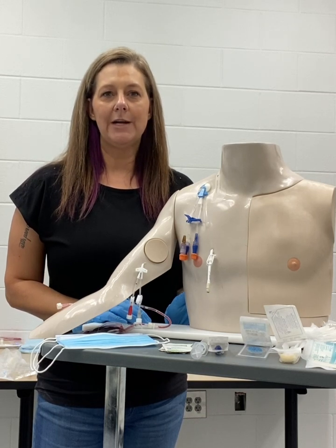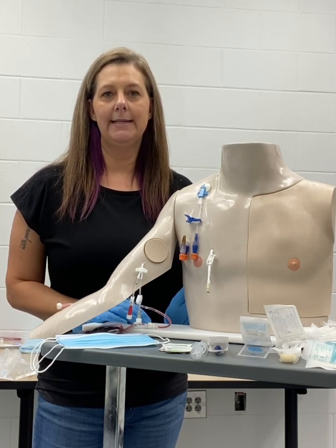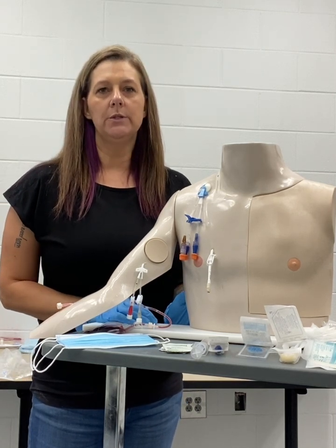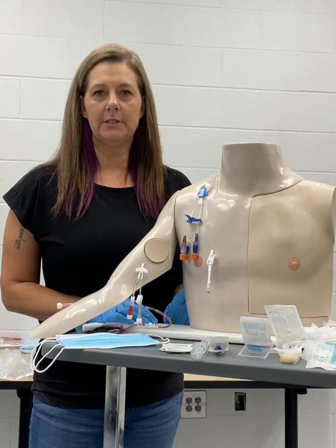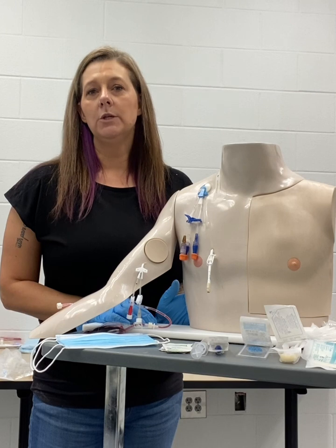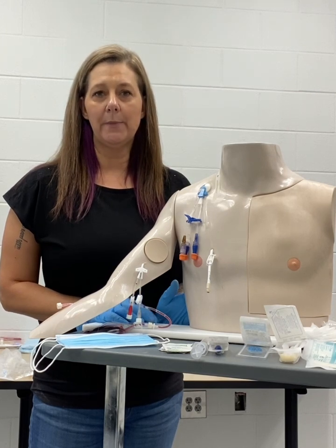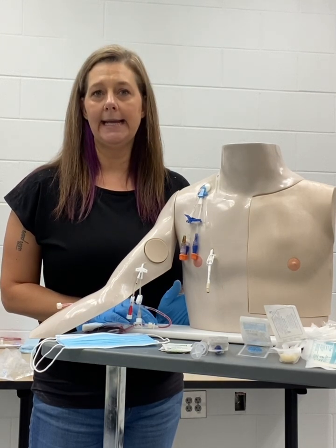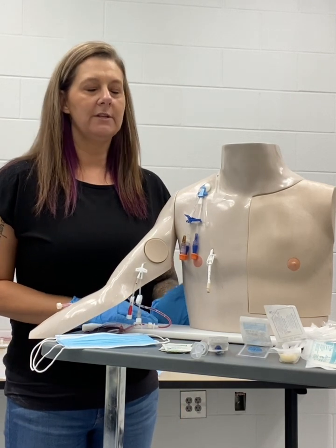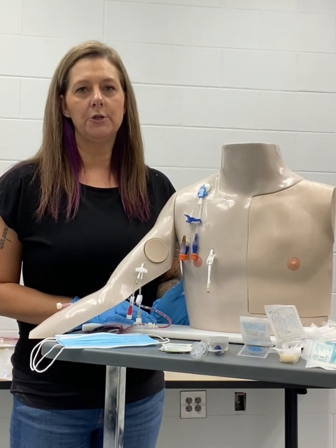This video is to show you the skill of central line dressing change and cap change. As always, when you enter a patient's room, you want to knock on the door and introduce yourself. You want to identify the patient with two forms of identification, and then we want to assess their needs, assess their pain, and ensure that all of that is taken care of prior to beginning any procedures. We always want to verify the physician's orders prior to beginning as well.